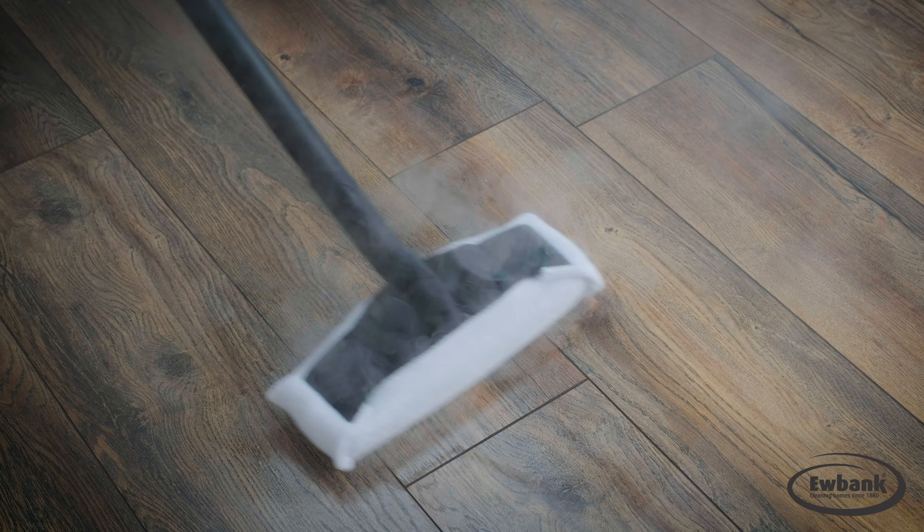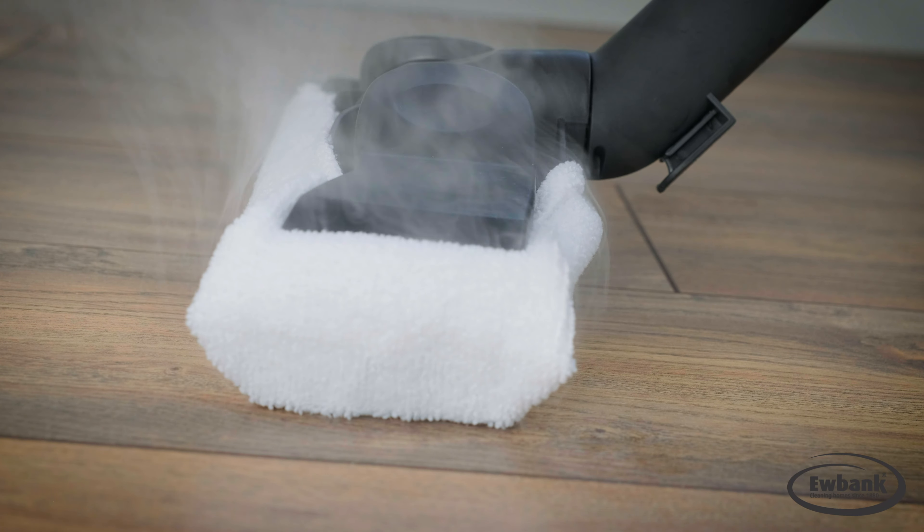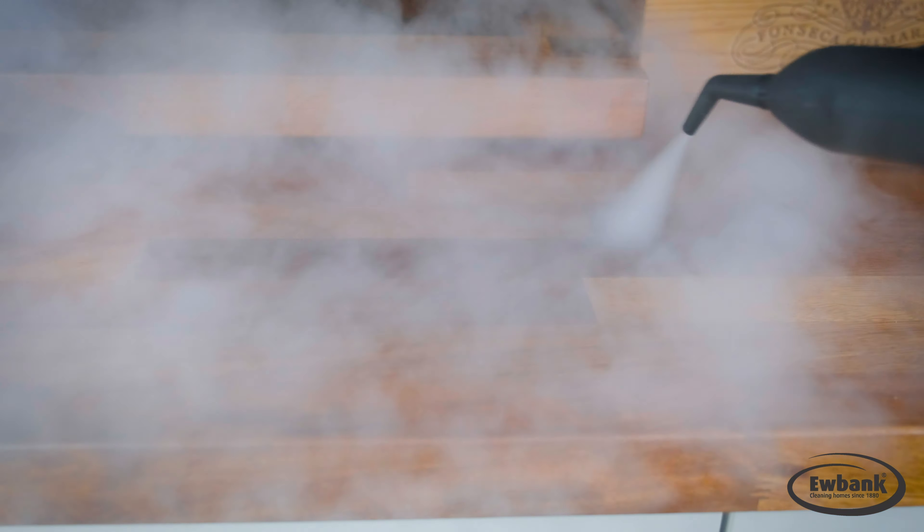It is great for cleaning floors, tiles, glass, work surfaces, carpets, rugs, anywhere you need to be truly clean. The wide range of attachments supplied can be used all around the home and are handily stored on board.